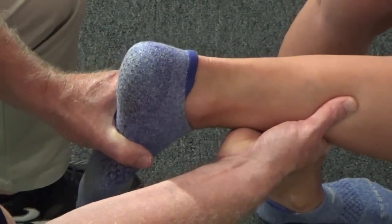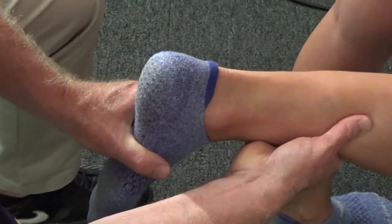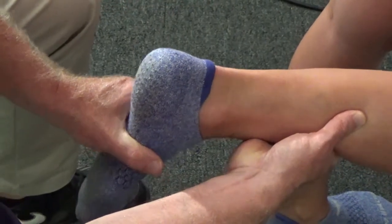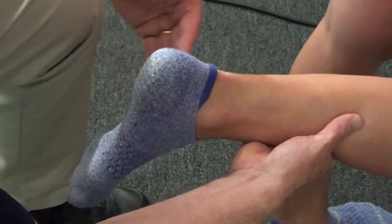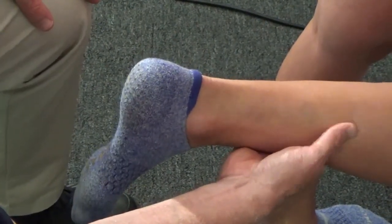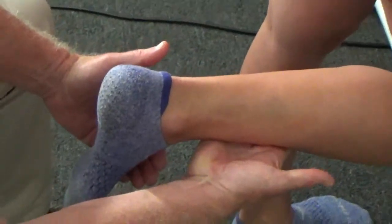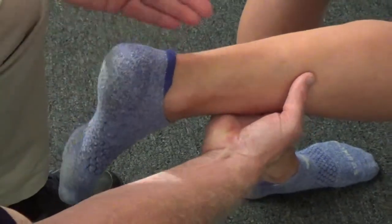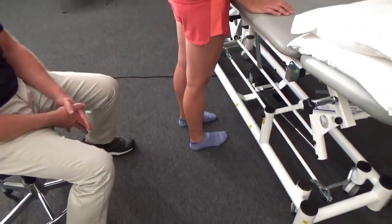We're checking for any capsular shortening limiting the patient's ability to dorsiflex, looking for a firm, early end-feel. The other thing we can do very simply in this position is have the patient actively dorsiflex again, and then I'll test the strength of the pre-tibial muscles. Hold now — don't let me move you. This gives us an initial assessment of whether a muscular strength impairment is affecting what we initially saw in terms of her inability to dorsiflex.